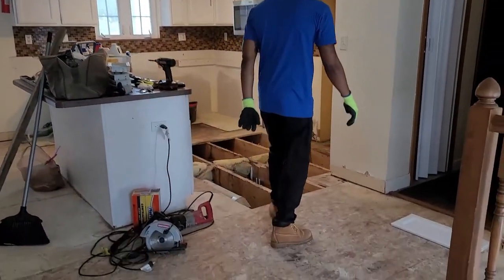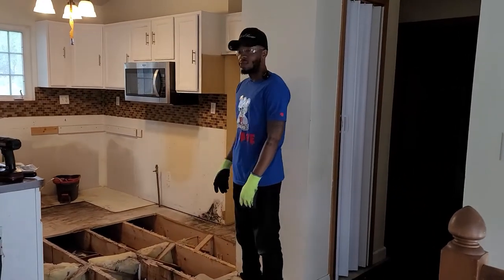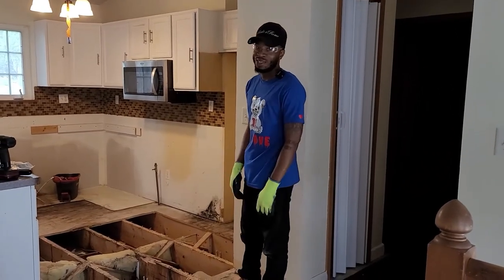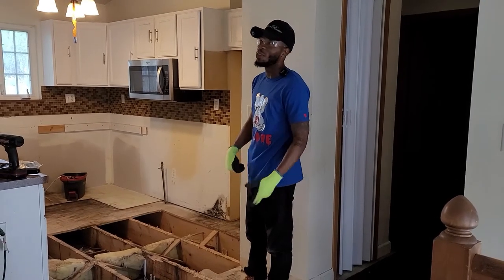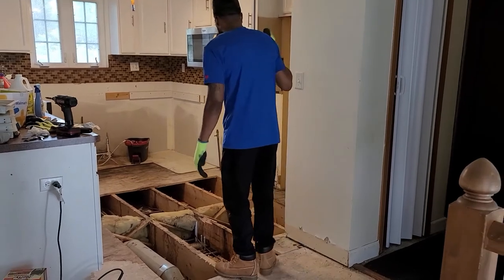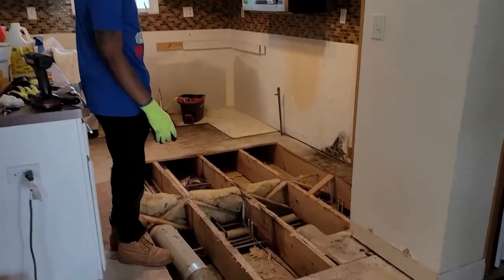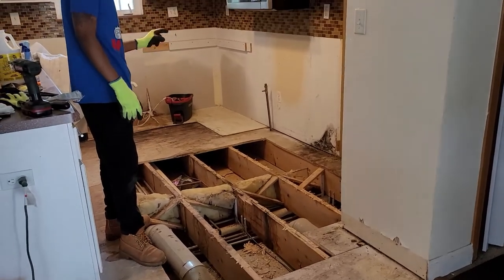We finally got the subfloor out, which I want to say — it was critical. I thought it was going to be way worse than I thought, but now we're about to go to the store and grab some more sub flooring, two-by-fours, and all that stuff to get everything situated.